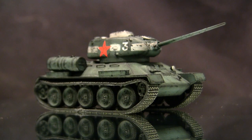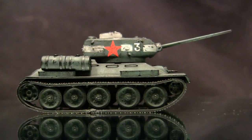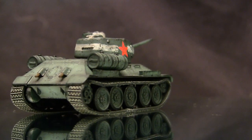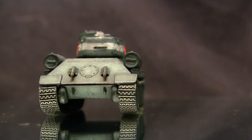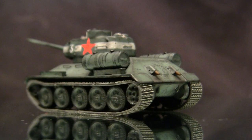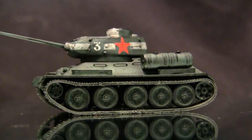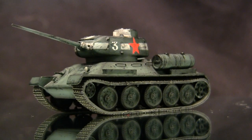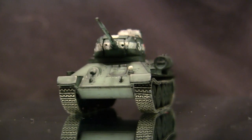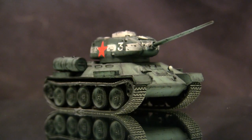To start this video off, let's take a quick walk around this model. This is a vehicle that hardly needs an introduction — this is the ubiquitous Soviet T-34 medium tank. Specifically, depending on which turret the model has, either the T-34-76 or the T-34-85. Although some people will tell you the T-34 is the greatest tank design of World War II, that is definitely not the case.